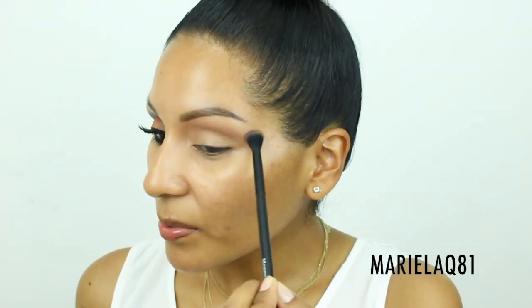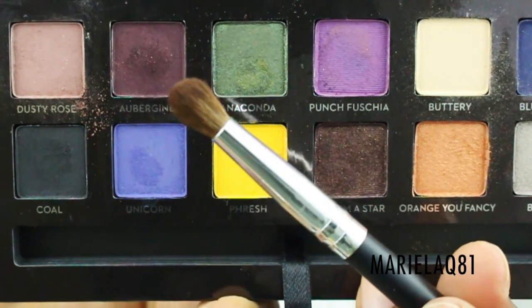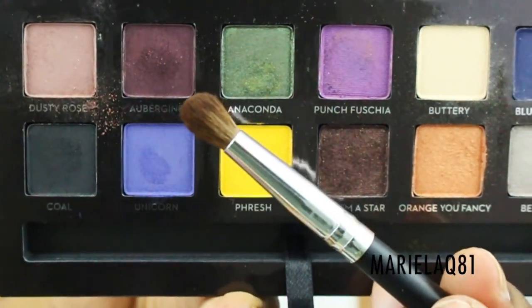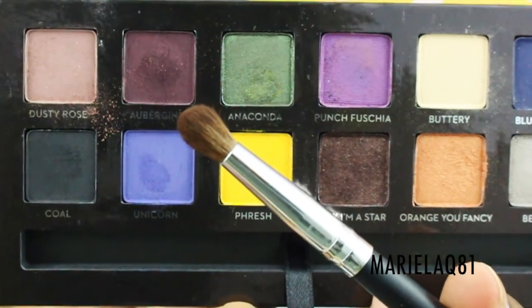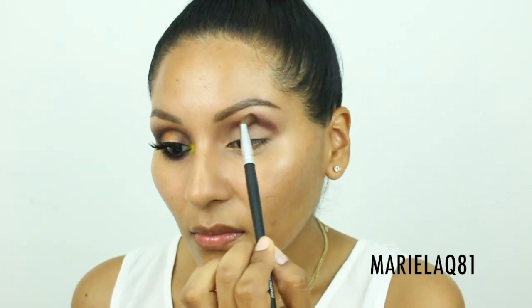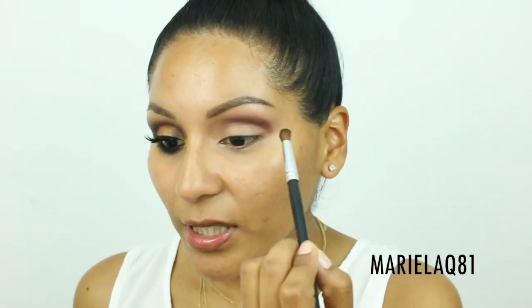I'm going to apply the Dusty Rose shade above my crease and extend it out a little on the outer V. Moving on to the crease, I'll use a beautiful dark gray color — the shade is called 'Over Jean.' I'm pairing it with the Coastal Scents fan brush CN 08.